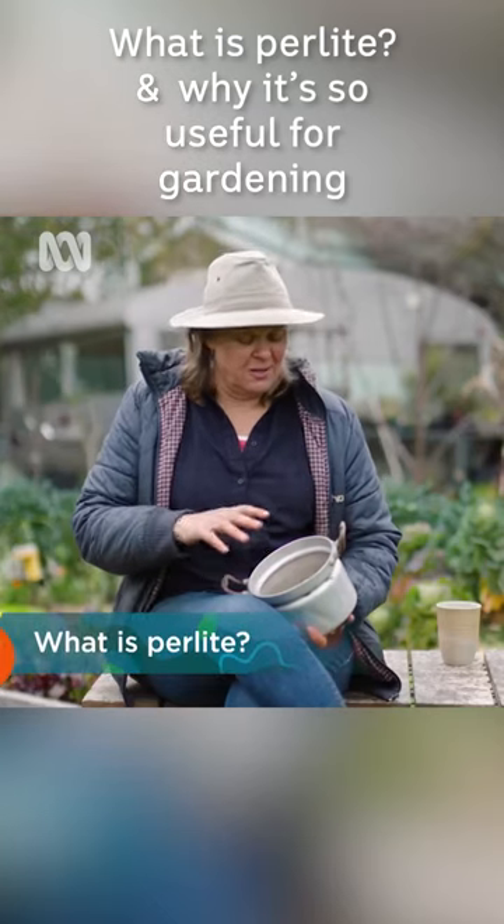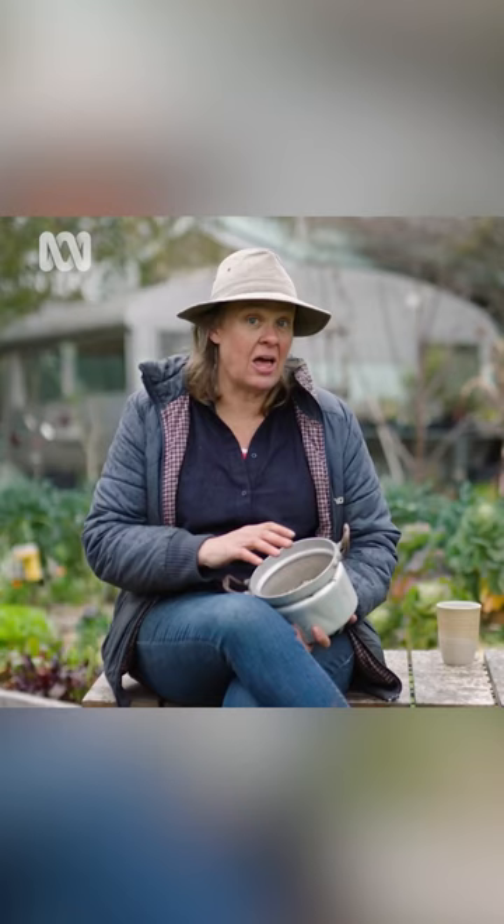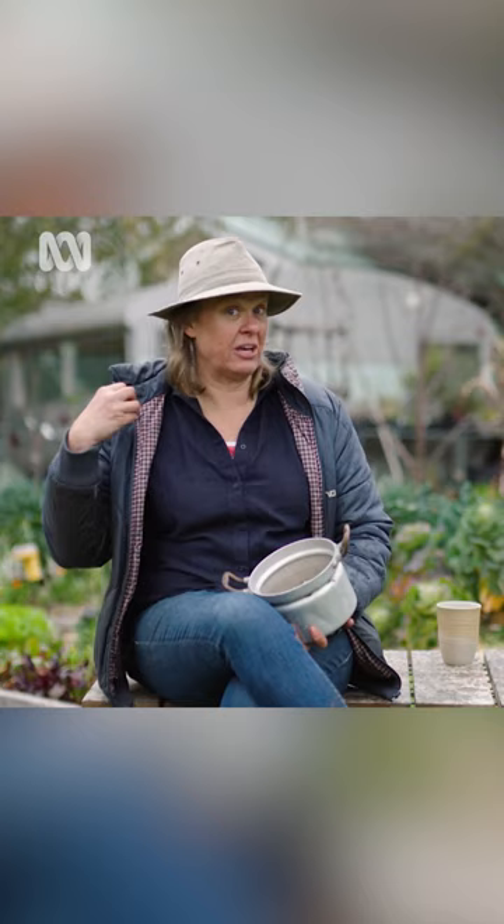What is perlite? Well, perlite is something that a lot of modern gardeners can't live without. It is a naturally occurring volcanic glass. When it's heat treated it expands and becomes incredibly porous, which means it's fantastic at holding oxygen but at the same time holds lots of moisture.